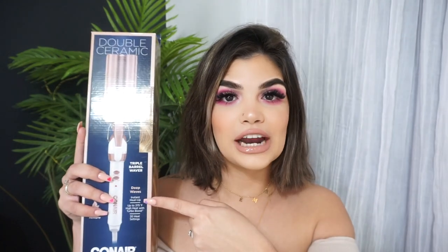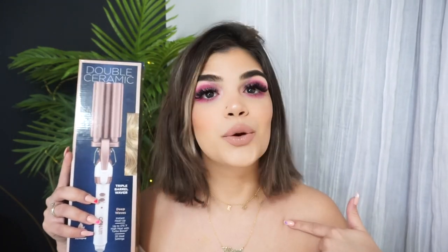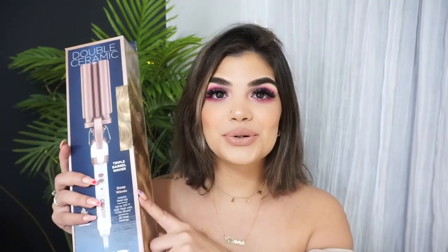I went ahead and grabbed it because that hair waver is not gonna beat me. I am going to slay this, I'm going to make it work. And here we are — round two of hair waver versus me. We're gonna make it work.